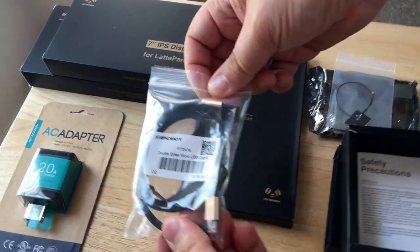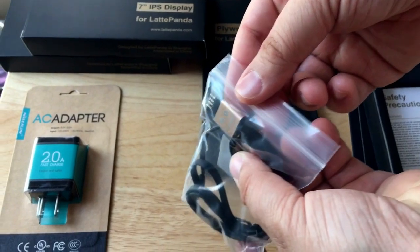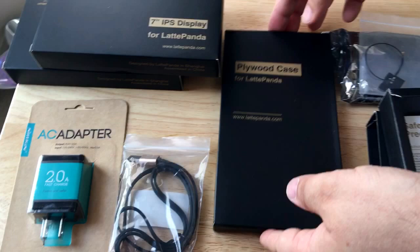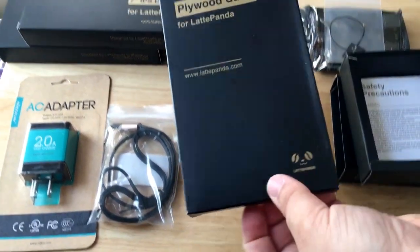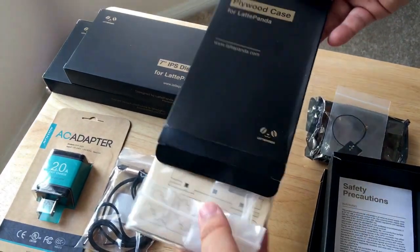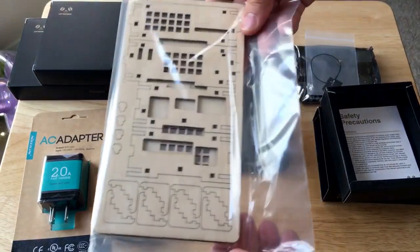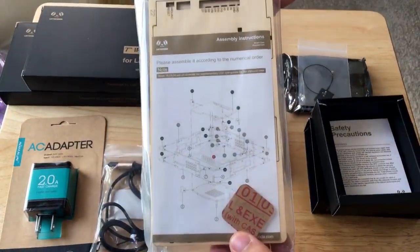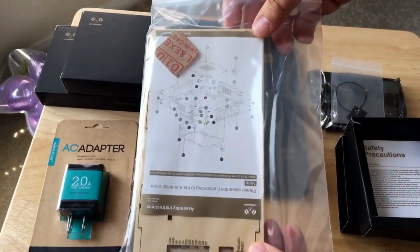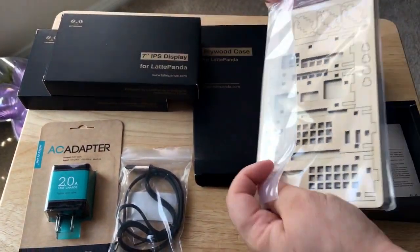They've also sent along the charging cable to plug it in, and there's the Latte Panda logo there as well. You'll be able to find all of this on my Twitter account, 24K. They sell a plastic case and a plywood case. The plywood case is very cool — you actually put it together yourself, it's like a little Ikea project. They tell you how to do it and where everything goes, so you're making your little IoT device with a wooden case. It's very cool, can't wait to get that together.